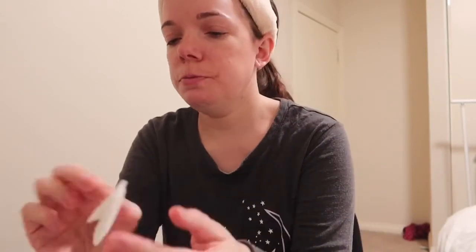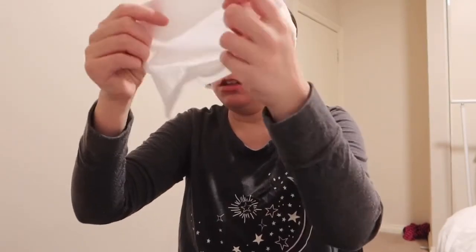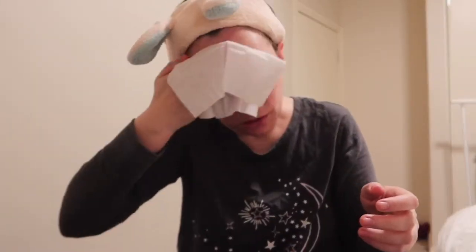I think I got this in a Mecca beauty box ages ago. One side is exfoliating and the other side is smooth. I'll do the exfoliate side first and then wipe it with the smooth side. My face might go red because it's rough, but I do want to clean my face.